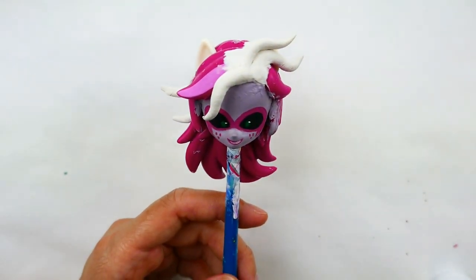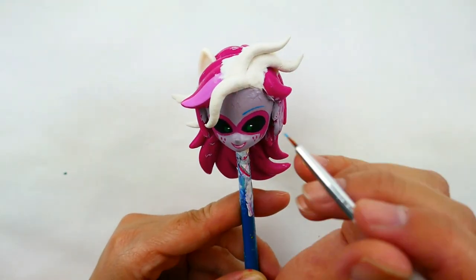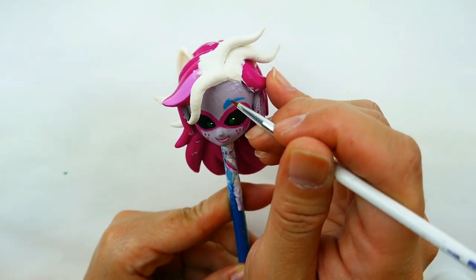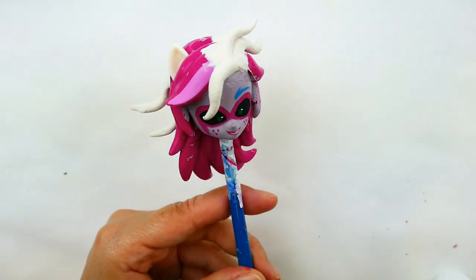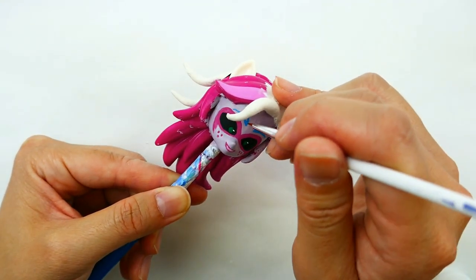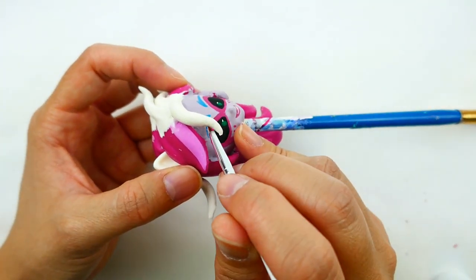Using a blue color, I'm going to draw in her eyebrows. I'll start with a line that goes all the way across and tapers at the end, then add a few more strokes that go up. On the other side the hair is kind of in the way, so it's a little bit hard to draw — I'm going to turn her around. There we go.